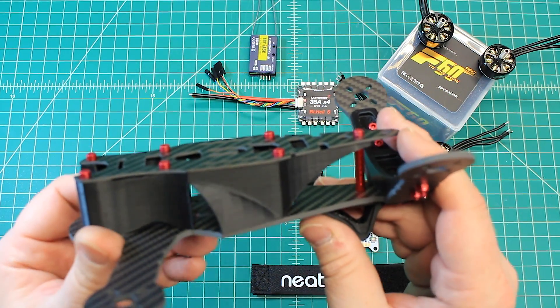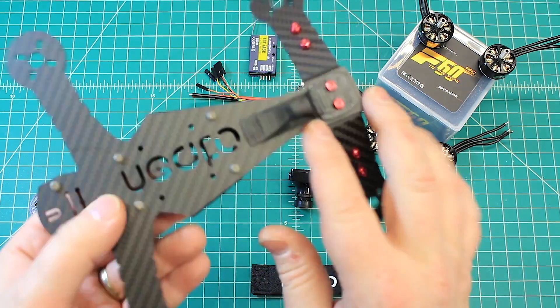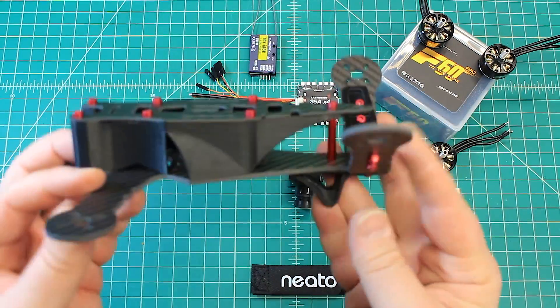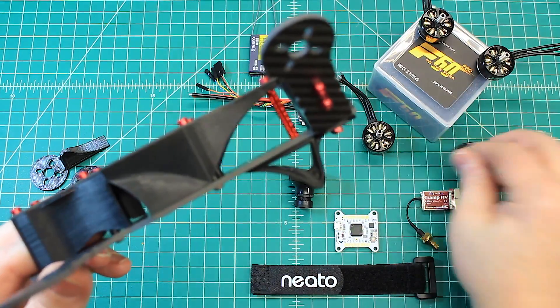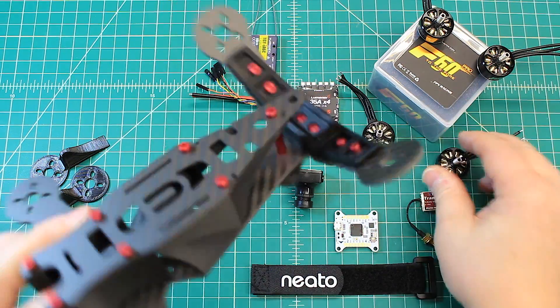We're going to do a few things to get it all nice and beautiful. It's got these nice 3D printed landing pads on the back and also on the front, which makes it really nice for a little bit of extra protection when you're landing — especially since the motors are inverted and the props are kind of closer to the ground.